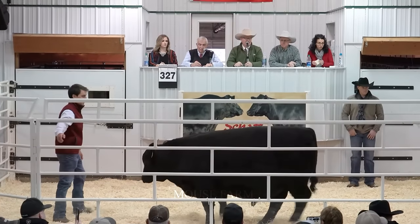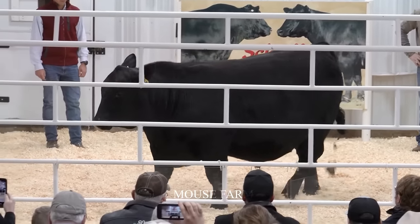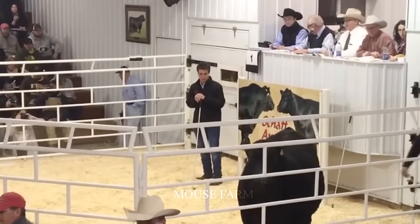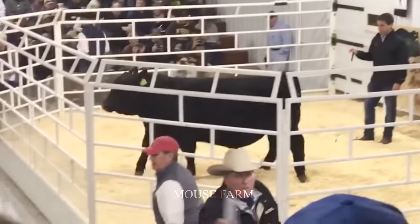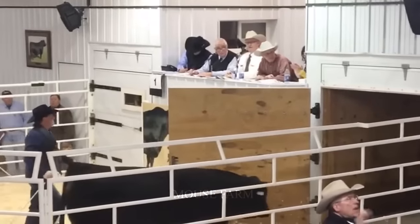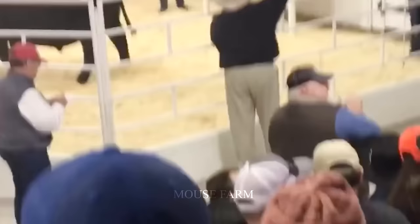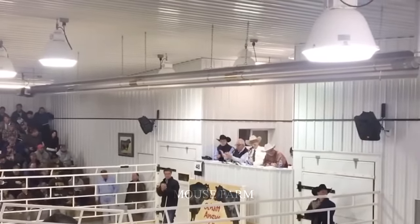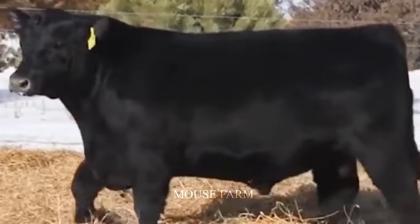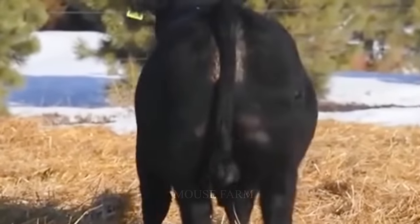The world's most expensive Angus cattle was sold for $1.5 million at the Riverina Angus cattle auction on September 3, 2022. The 8-month-old Angus bull, named Rittank, weighed 1,200 pounds and was considered excellent quality with a thick, healthy coat and well-proportioned body. Purchased by a livestock company in China, Rittank's sale price broke the previous record of $900,000 set at the 2021 Riverina Angus auction.